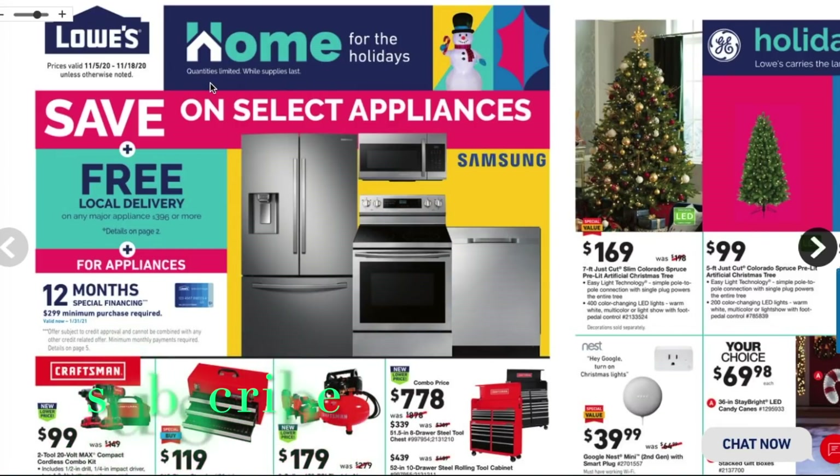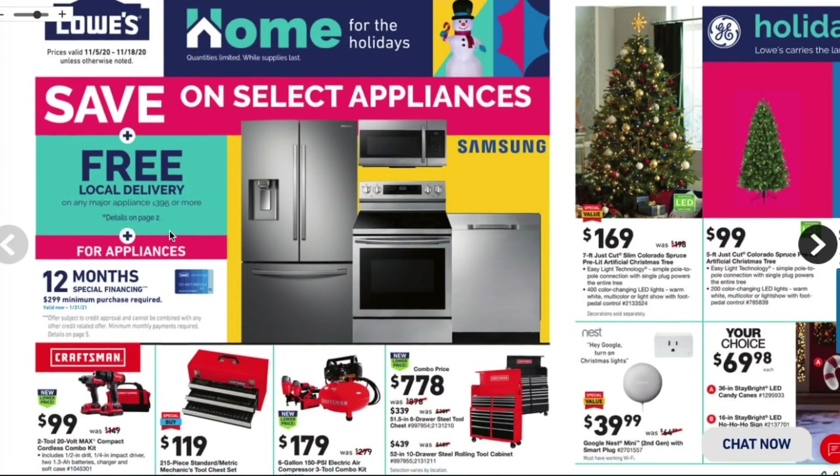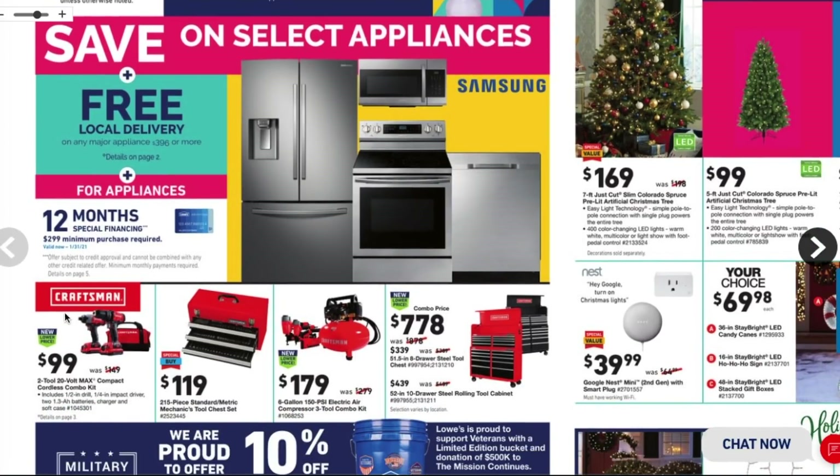This is the ad — prices are valid through 11/5 to 11/18. It says 'Home for the Holidays,' so this is basically a holiday ad staying away from the Black Friday title. It says save on select appliances, free local delivery, and 12 months special financing.